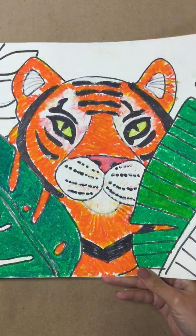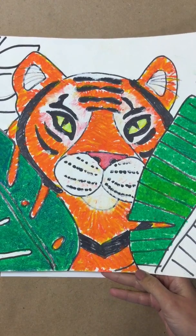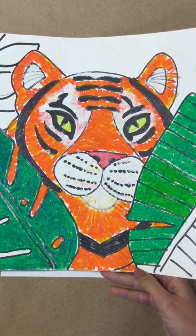Today we are going to make a tiger to represent the artist that we learned about, Henry, and his images of the jungle that he liked to draw from his imagination.